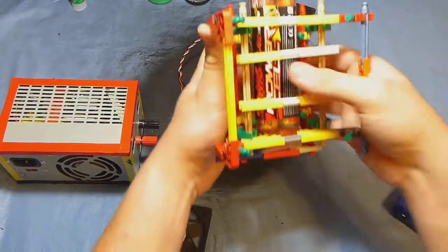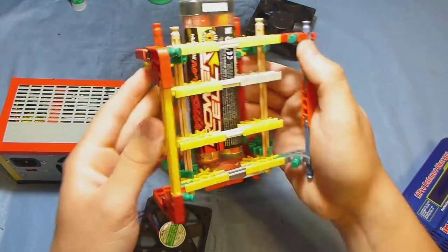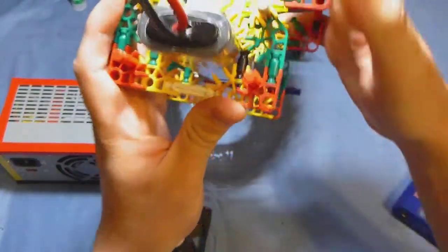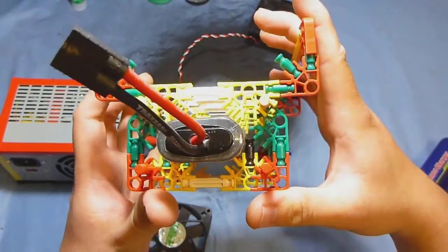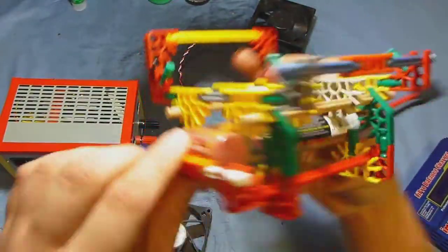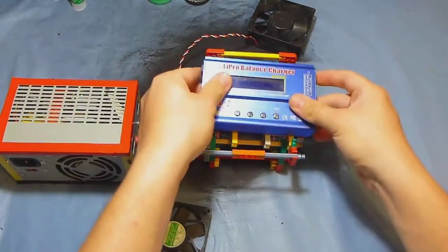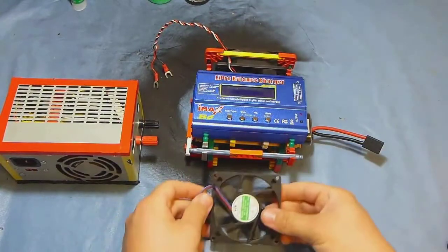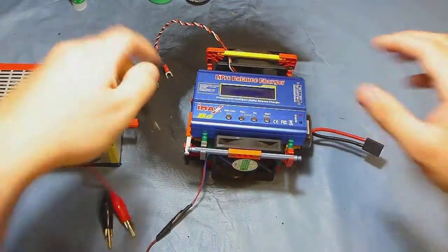Let me take this out for you so you can see. You can see the battery is actually in the air — it's floating. I have a stopper here, and you put this here, this here, this here, and this here. Then you start connecting things.